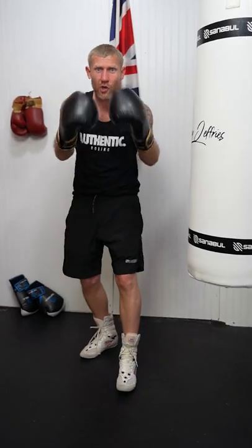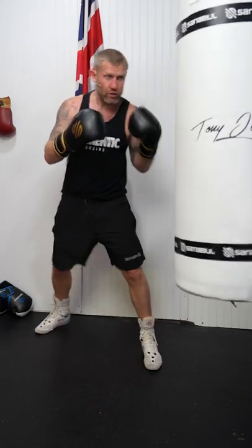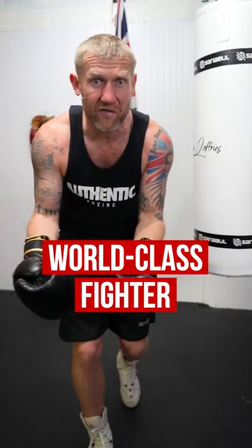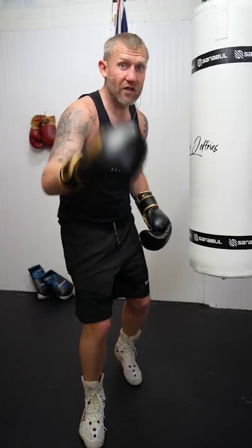Well, what I'm doing wrong is I'm telegraphing these punches. Let's slow it down and watch it again. As you can see, I'm pulling it back and loading up with my left hand. And then again, on the right hand, I'm pulling it back and loading it up. Now, if you're doing this and you're in there with a world-class fighter, or even just a good fighter, you're going to see them punches coming. So I'm going to show you three things that you can do to stop telegraphing them punches.